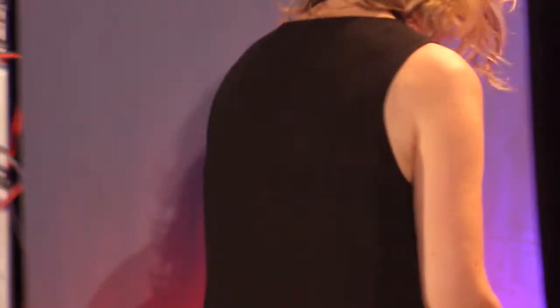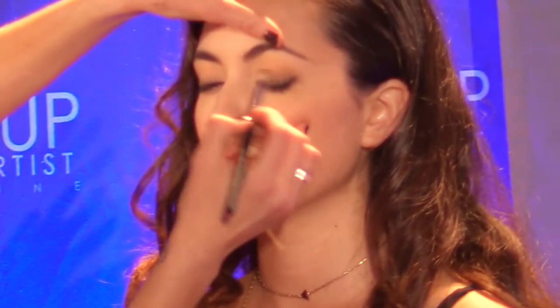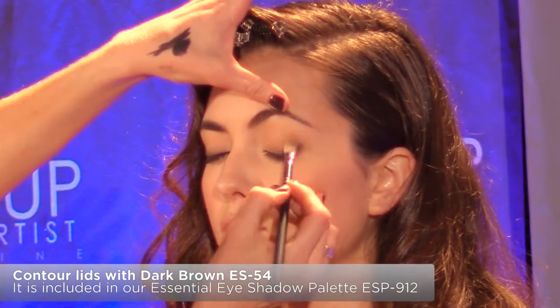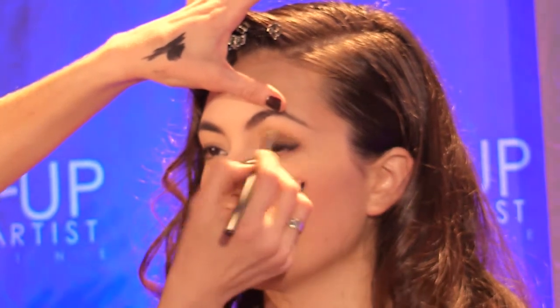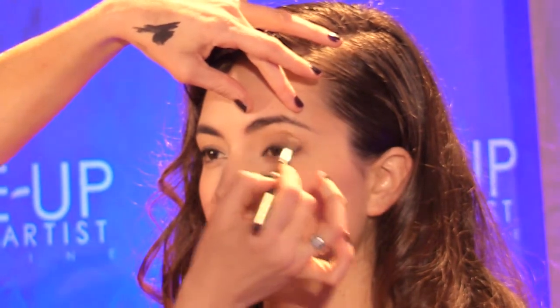Now I'm going to go in and do more of a smoky look. I'm going to take my brown again and this time completely cover the lid. The key to a good smoky eye is to apply the shadow with a nice loose brush and look straight ahead. You should always get your model to open their eyes when you're applying it, because you should be able to see a little bit of shadow just above the crease.